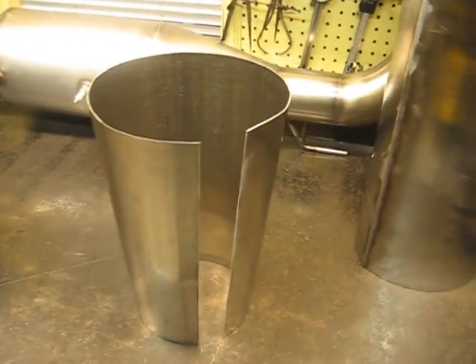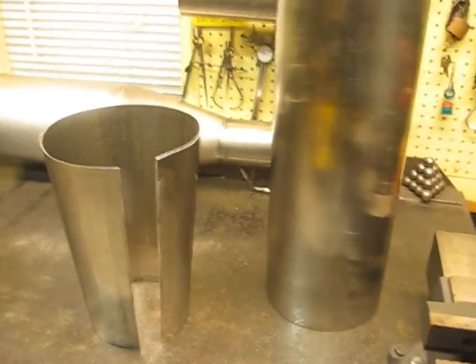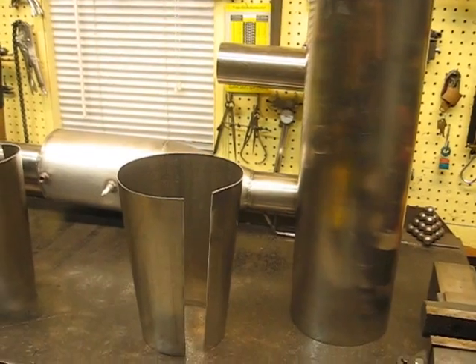That will be welded to this cylinder here that I had rolled at a local machine shop today.